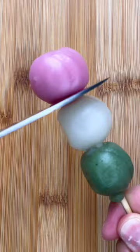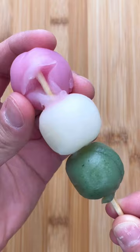Last but not least, we have this three-color dango. It's slightly sweet and colorful, and I personally really like the mochi texture. In terms of taste, I would say that it wasn't that bad, but there are definitely better dango flavors out there.